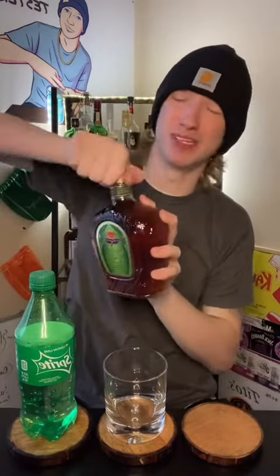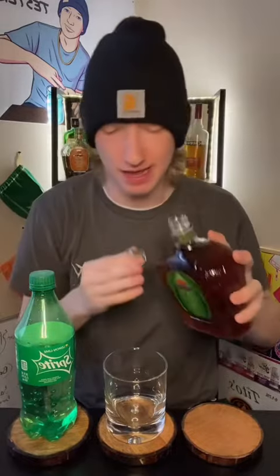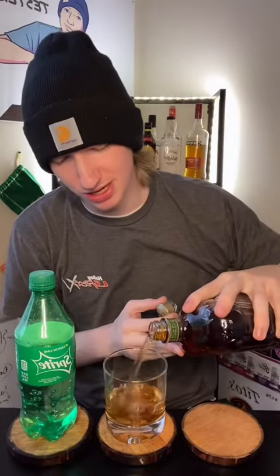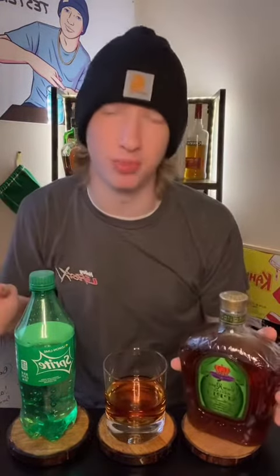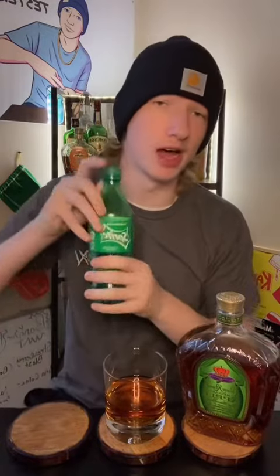I probably should have opened this beforehand. Oh no, it broke — I got it. And then here we go. Don't pour too much, just enough. You don't want to get drunk — don't do what I do. I'm a professional drinker. Okay, then we got our old flat Sprite.